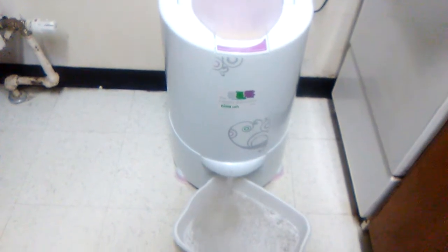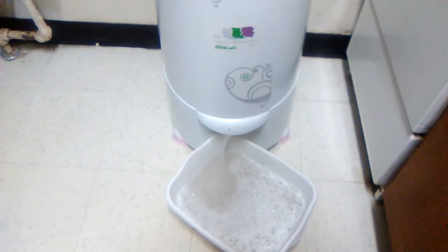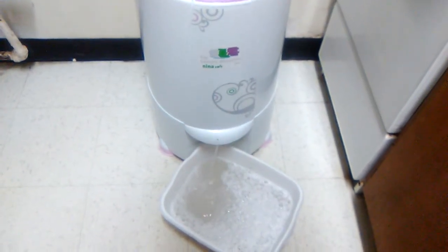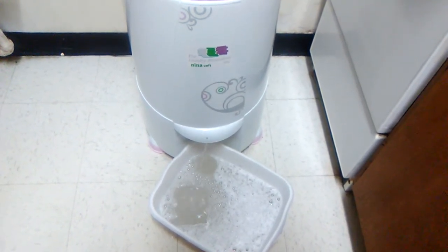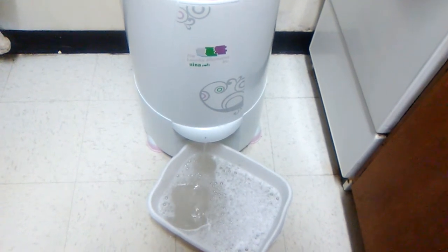Wow! Look at all that water that came out of the Neenoff Soft Spin. I use my best choice mini washer to wash it twice and rinse it twice because I like the water nice and clear, because it works better.